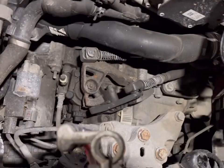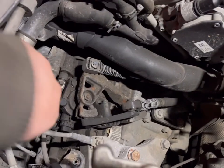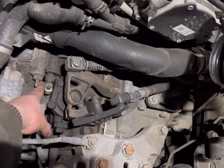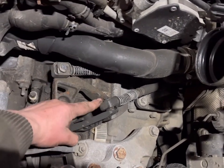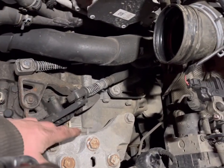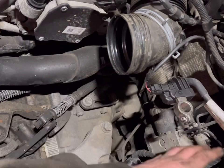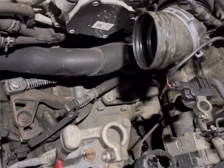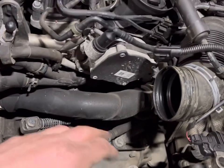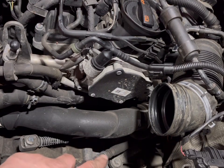So now you can see the top of the gearbox. Start motor is at the left. Here are the hydraulics that go into the slave cylinder, and then gear selector cables, gearbox mount, and earth straps. We're going to take the earth strap off, gear selector cables and their bracket, shift them out the way, pop the hydraulic line off, earth strap off the mount, and then get the start motor out. We'll probably go underneath next to get the under tray off.